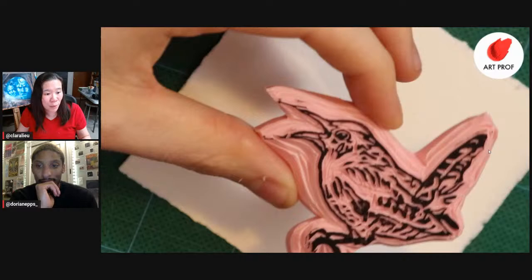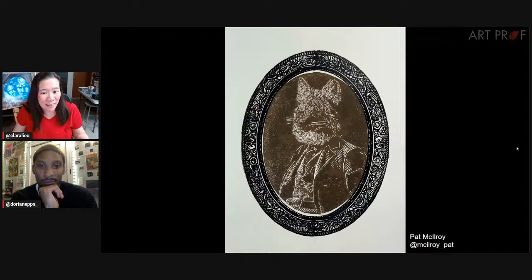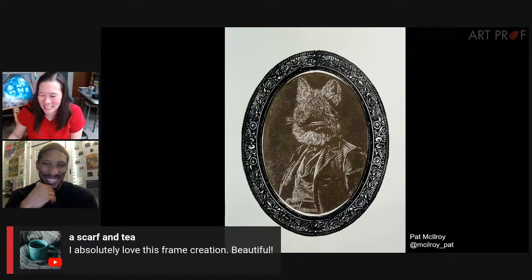Applying the heat gun is tricky — if you do too much, it gets messed up. But Pat totally preserves all of those lines. Jane says she thought this was amazing when she saw it on Instagram. George says exquisite. Jazz says border collie of art. Scarf and T says love this frame creation. Nice work, Pat.